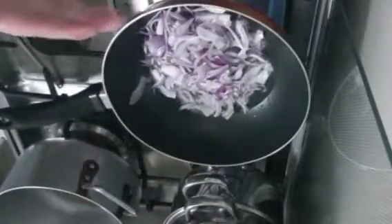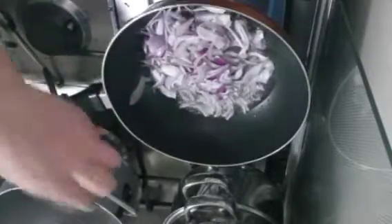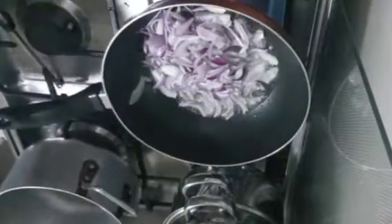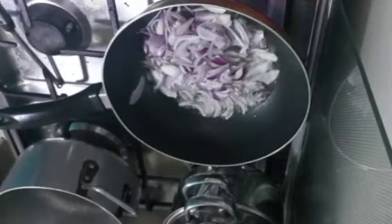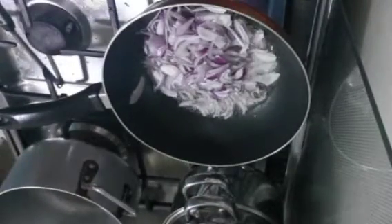I'm making extra onion because I need to take half of it later for the garnish — I will show you later how it's used. So we need to wait for our onion to turn golden brown.